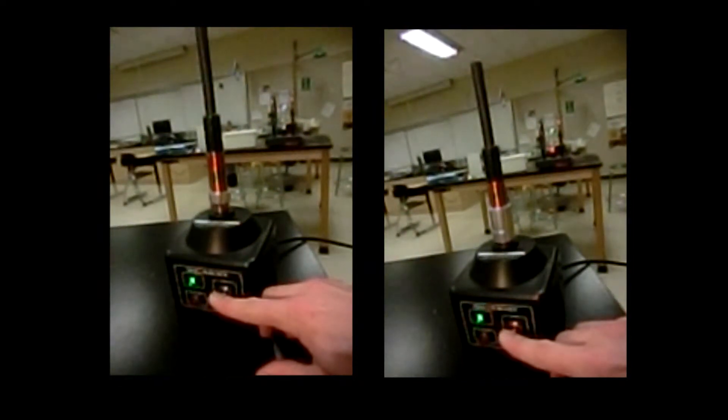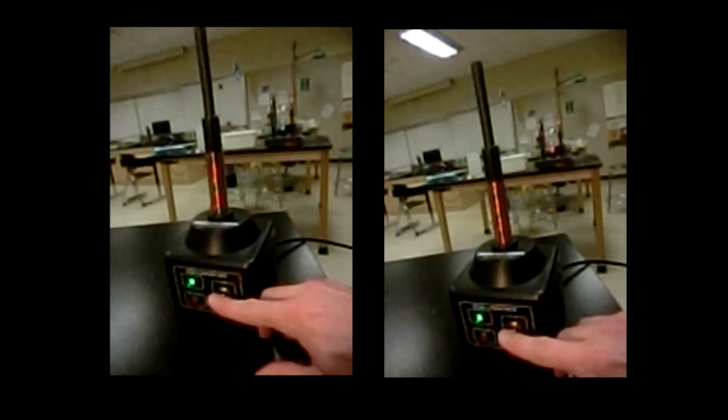I'm filming at 480 frames per second. Now I'm going to repeat the footage and look closely. Even though the little one starts first, the pair gets off the top faster. They must be going faster, which they are, and they jump higher. But how did that happen? The big one must have been pulling the little one up.